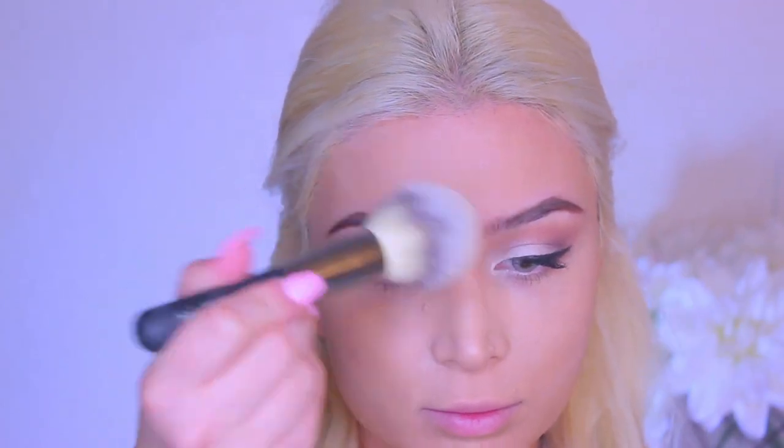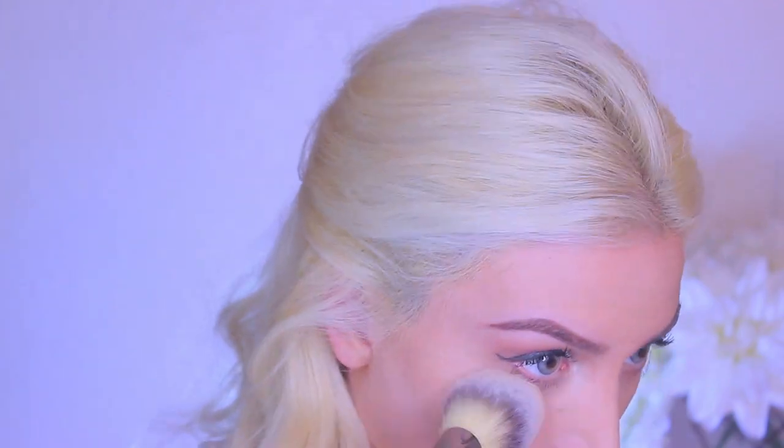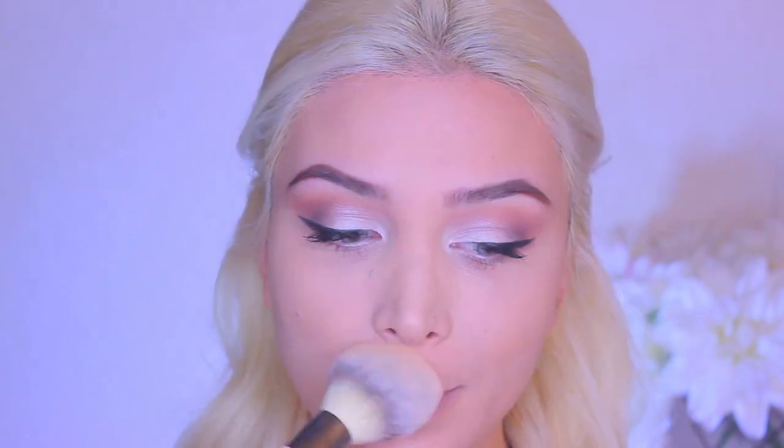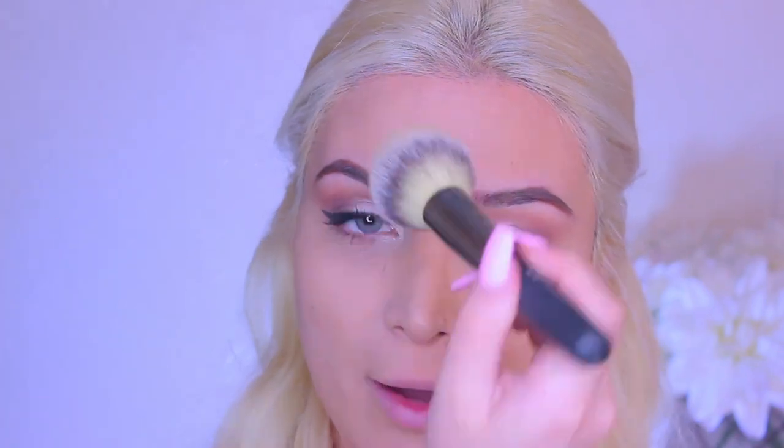I'm going to take the setting powder, and this is called Essence All About Matte Fixing Compact Powder. It's just white, like super white, but it comes off as more translucent. Oh my goodness, I love this powder — it gives a really nice finish, kind of like an airbrushed finish to the foundation.